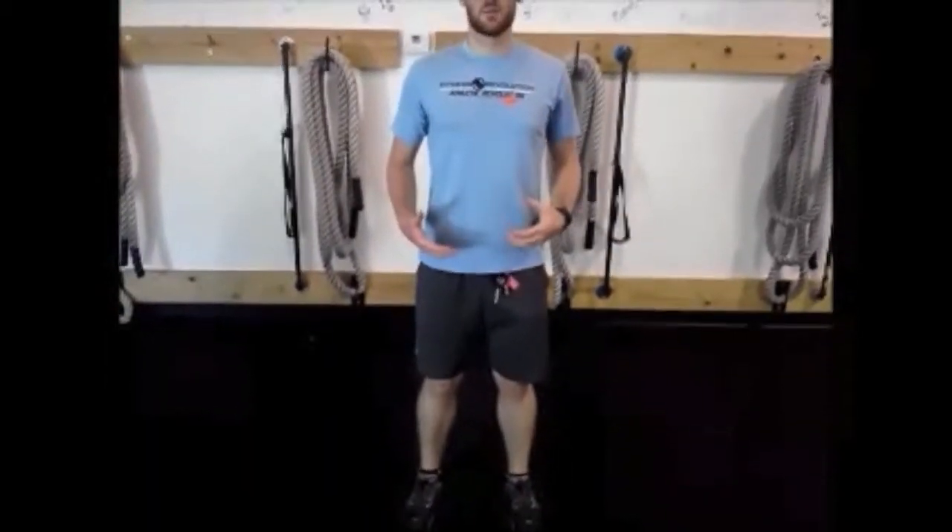I want your feet nice and stable into the ground. You don't want your knees locked out, so slightly unlocked. I want you to feel a nice tall posture. You want to kind of tuck your ribs in a little bit. I just want to breathe through my diaphragm, so I want my belly coming out, coming back in.